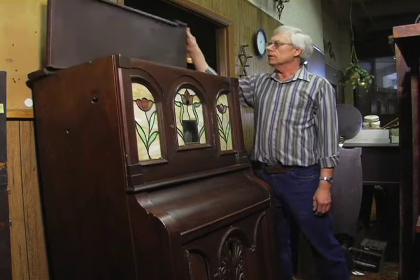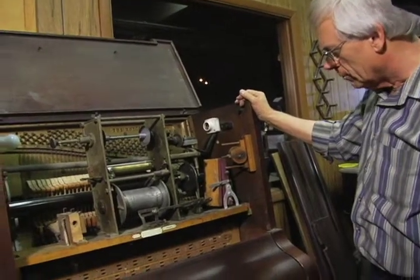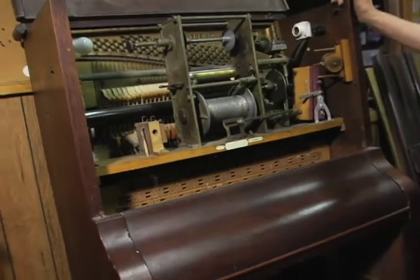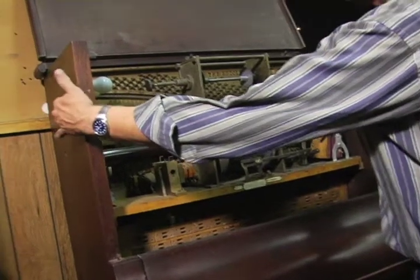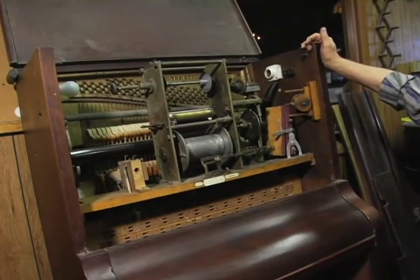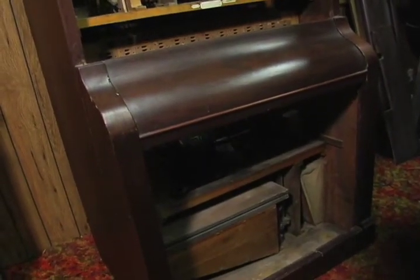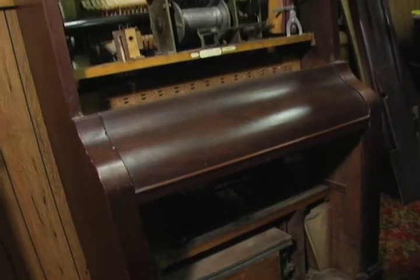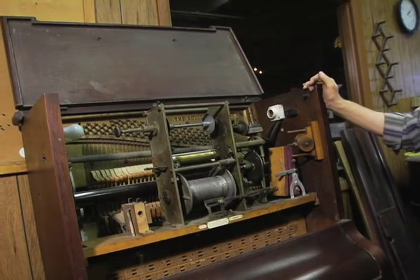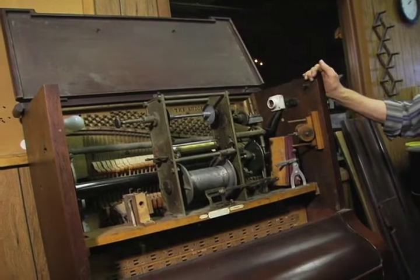Looking at the inside, you can see it's missing most of the vowel blocks — I found about 29 of them. It's missing the coin drop on this end. The xylophone is over there and it's in pieces, but I think it's mostly there. The motor and pump and everything's there, though there are probably going to be other little pieces missing that I'm not familiar with.